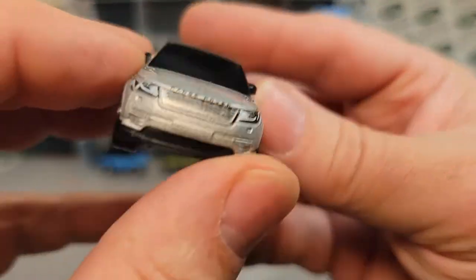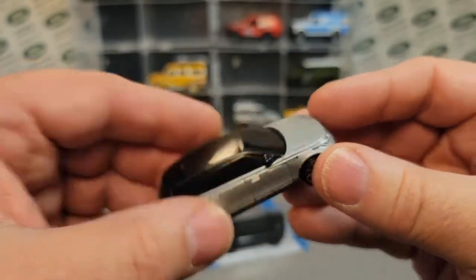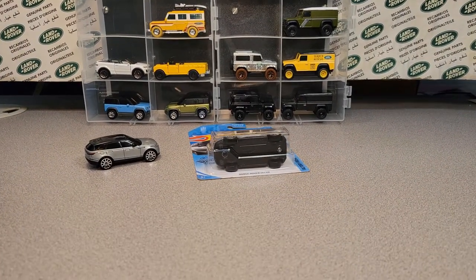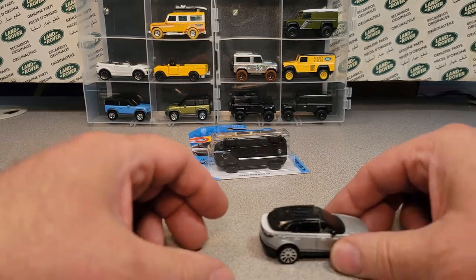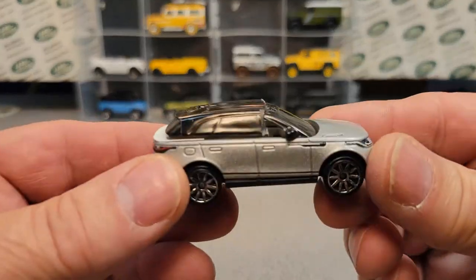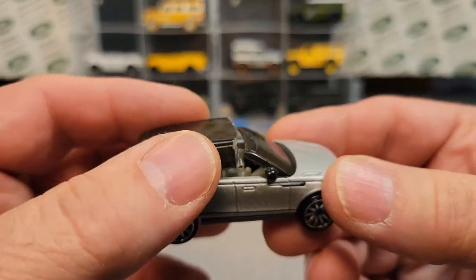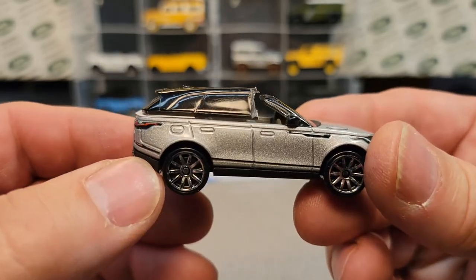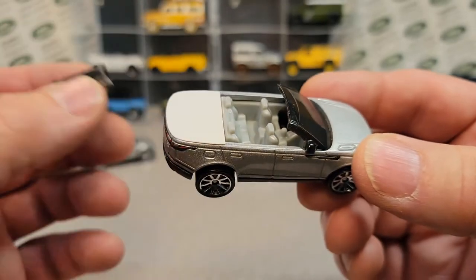All right, there it is — we've got it all done and complete. Let's come down here and take a look at this bugger. Here she is. So this is kind of the finished product. I just trimmed that post and set that on there. This is kind of what we started with, and this is what we've got.